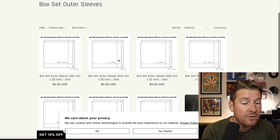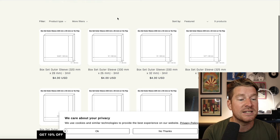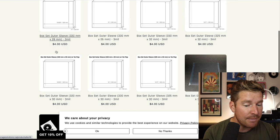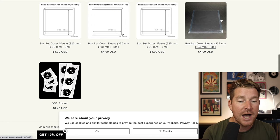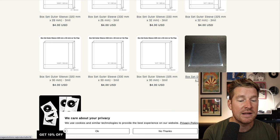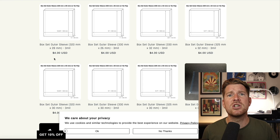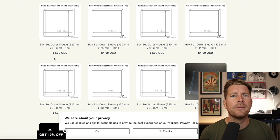Over at their website, there's a whole bunch of different dimensions that you can get, because box sets come in all sorts of shapes, sizes, and depths. On the smaller side of the spectrum, there's 320 millimeters squared by 28 millimeters in depth, and they go all the way up to 326 millimeters squared by 34 millimeters deep. It doesn't cover the monster box sets — I've got a big copy of the Nevermind 30th Anniversary Edition which won't fit — but for standard analog productions or MoFi box sets, there's a good range of sizes that should cover most people's needs.